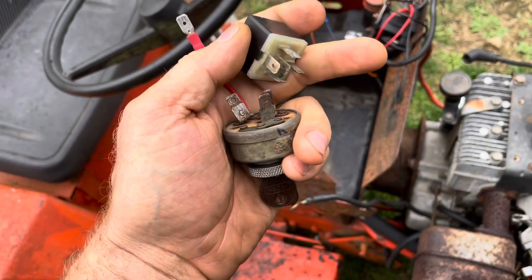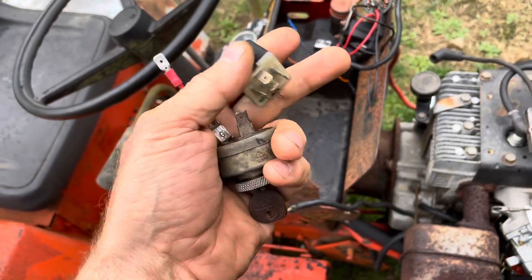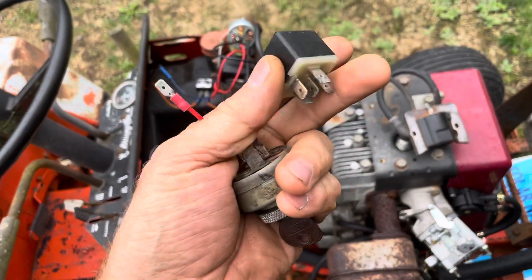If you really do want to use a four-terminal switch with a motor like this, you're going to have to have a relay.